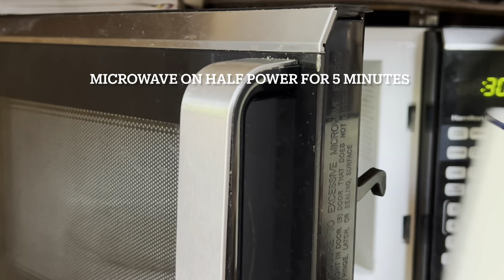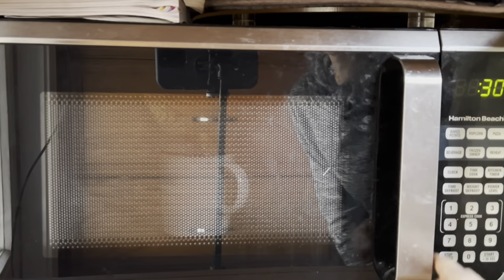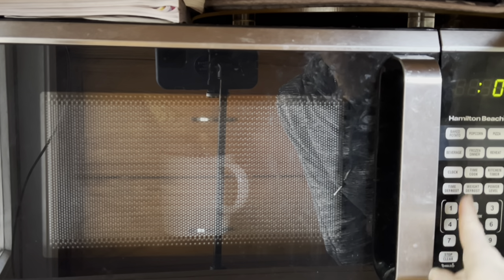Now it's time to bake. Pop that cheesecake into the microwave for five minutes. You do want to put your microwave on half power, so use that setting to lower the power and cook the cheesecake slowly. Set it for five minutes and walk away.